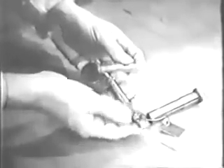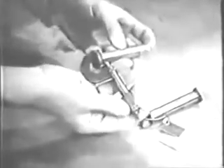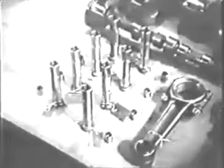Now measure the outside diameter of the tappet. Later you'll measure the guide in the crankcase into which the tappet fits, so you can figure the clearance. The purpose of all measuring of clearances is to discover wear on parts that wouldn't be visible to the naked eye. Record this diameter on your check sheet, then inspect and measure each one of the eight hydraulic tappets.